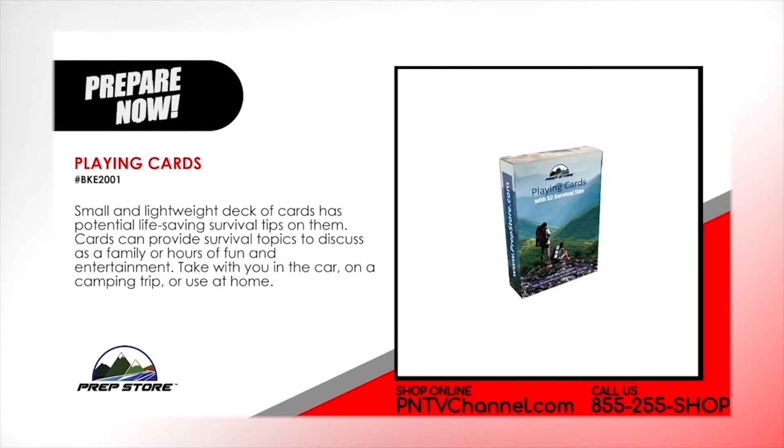Playing cards. Small and lightweight deck of cards have potential life-saving survival tips on them. Cards can provide survival topics to discuss as a family or hours of fun and entertainment. Take with you in the car, on a camping trip or use them at home.